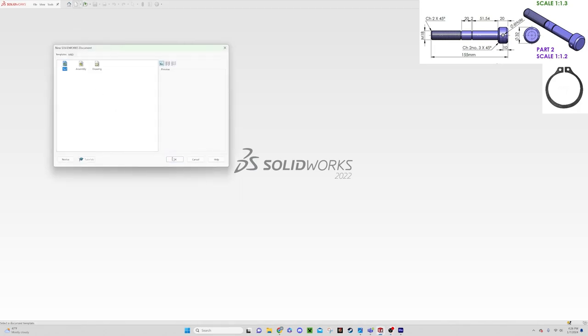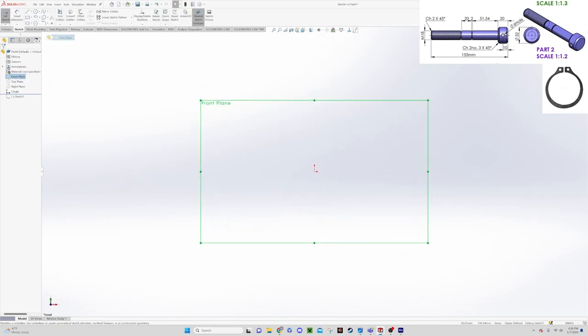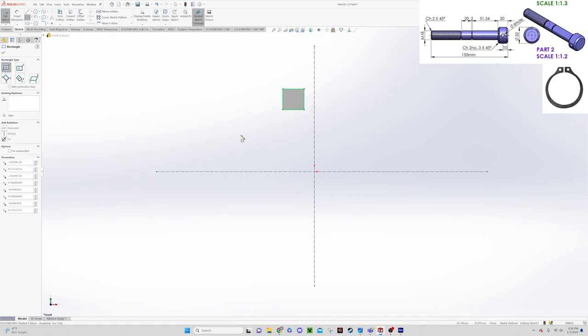So we're going to say new part, go to our front plane, say new sketch, and let's draw in some reference lines. We're going to start off by doing the little boxes up on the top where the retaining holes are. Let's go to the box tool and draw a square, then use smart dimensions to check our dimensions.